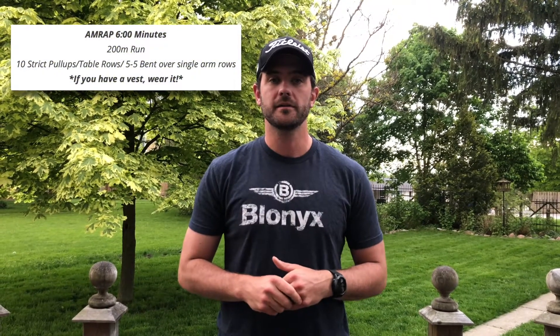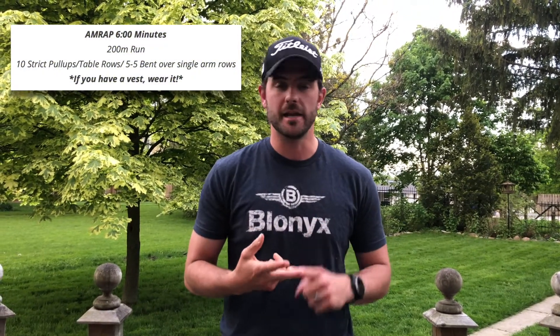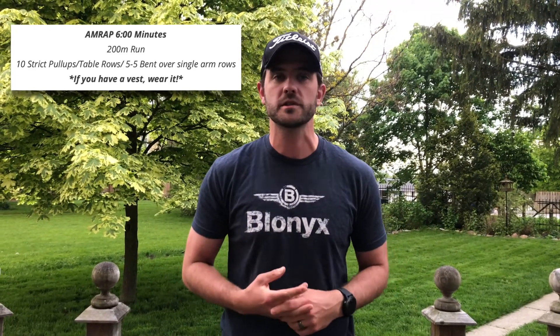The next AMRAP, again six minutes long, you'll do a 200 meter run then 15 push-ups, body weight only, and then rest two minutes after that AMRAP. Then one more six minute AMRAP with a 200 meter jog and then ten of either pull-ups, ten table rows, ten bent over rows with an odd object or dumbbell — some sort of pulling motion for ten reps.